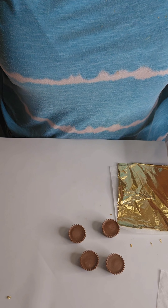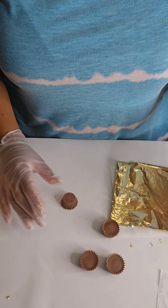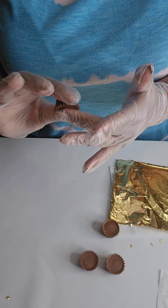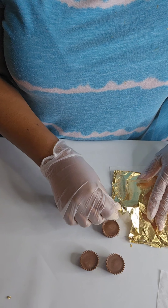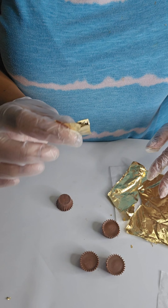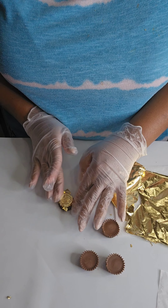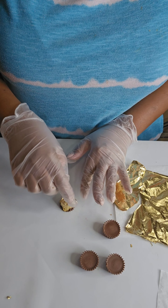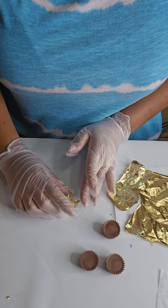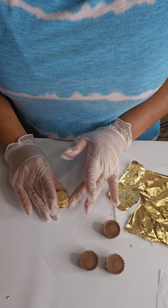We're just going to take our cup, turn it upside down. We don't necessarily need to cover the bottom — the top part, which is going to be facing the bottom, is what we want to cover. So we're going to rip some of our paper here and just place it over the cup, ripping as needed. I love this paper because it's easier to work with than the flakes.